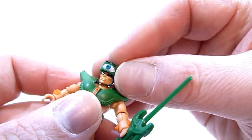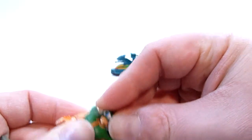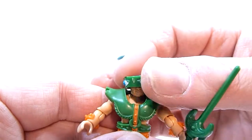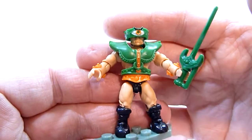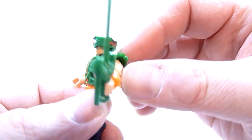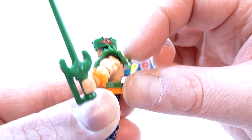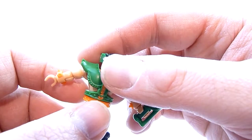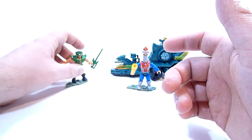We just pop his visor back on over — there we go — and we'll switch it back to his angry eye because that's the coolest. The armor is very rubbery and it doesn't attach anywhere at the back, so just be aware of that. It might float up on his shoulders a little bit, but not a big deal. There is Triclops.